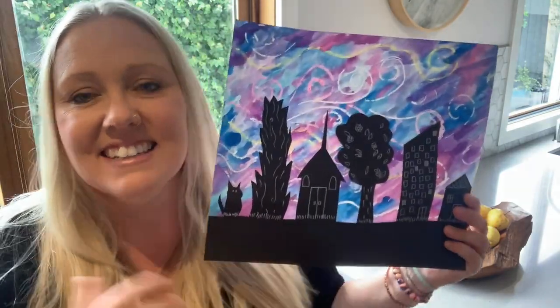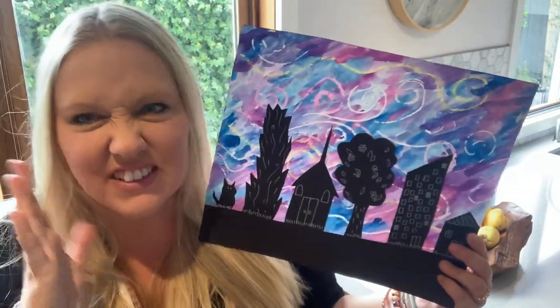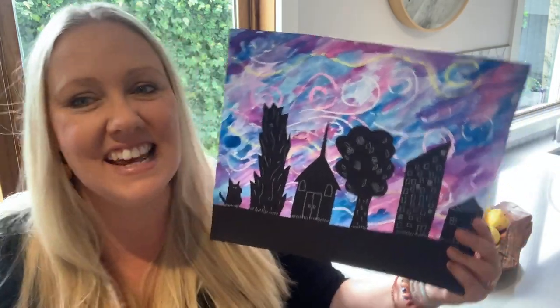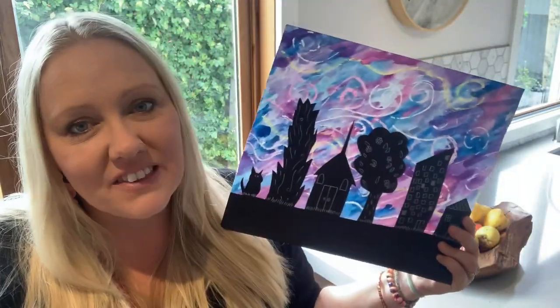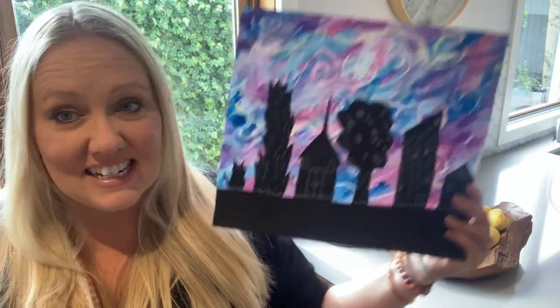Today we're going to be inspired by the wonderful Vincent Van Gogh and his famous painting The Starry Night, and create something that looks a little bit like this. It's not as good as Van Gogh's but I'll try my best. I'll guide you through how to create something like this, so come with me and let's have a go at painting like Van Gogh.